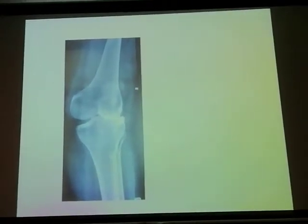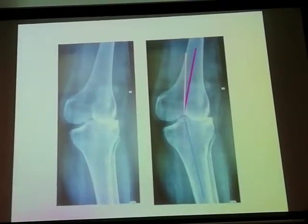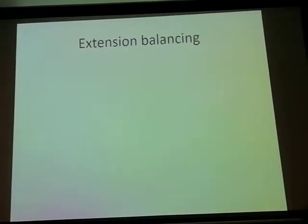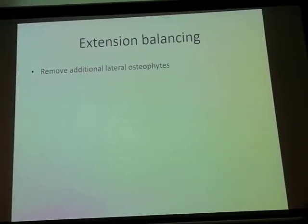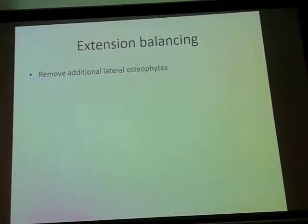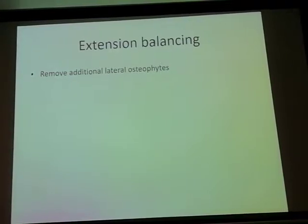What about valgus? The valgus behaves a little differently. In extension balancing, the first thing to do is to remove the additional osteophytes — that is the first step before any soft tissue release, come what may, whether it's a varus deformity, valgus deformity, stiff knee, or fixed flexion deformity.